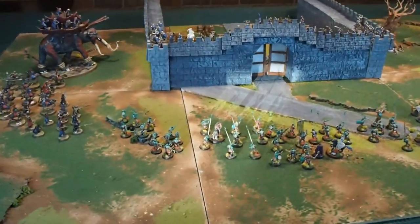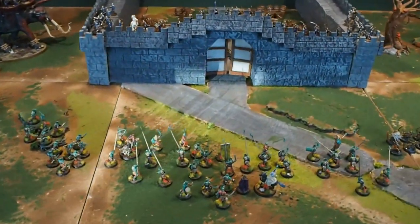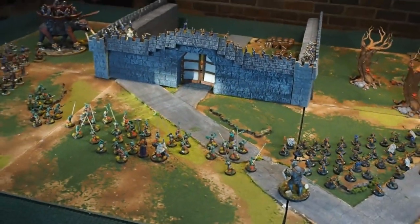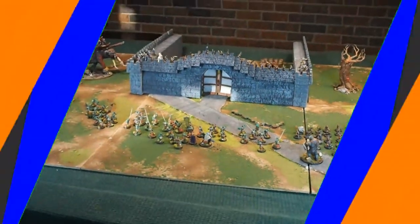I'm going to be giving this castle away completely for free to one person watching this video. Just stay tuned and you'll find out what you need to do to enter to get in the running to win this castle.